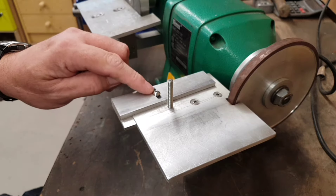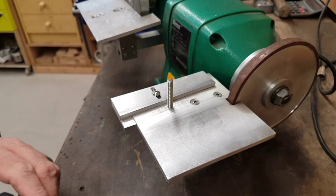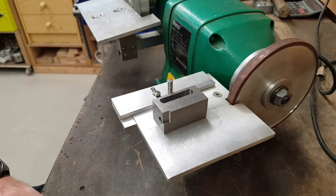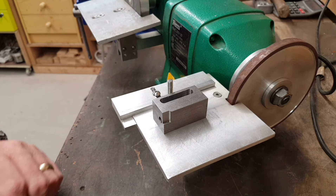I've machined the slot in the square — which is not really square, set at 2 degrees to allow for the centre clearance on the end mill — and positioned it in the right place. I've also machined a shelf, and because this block is 25mm, the shelf is at 12.5mm. I'll show that in a minute.